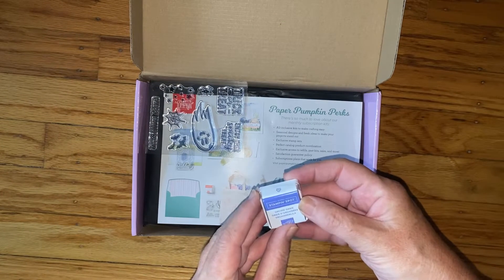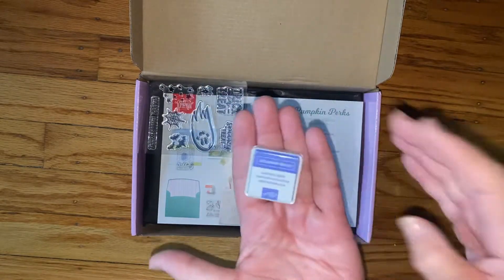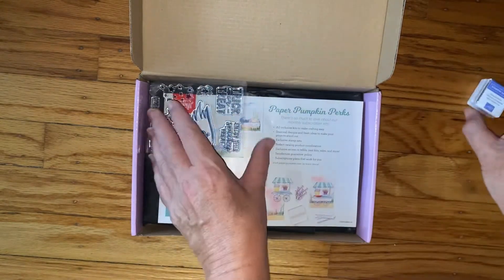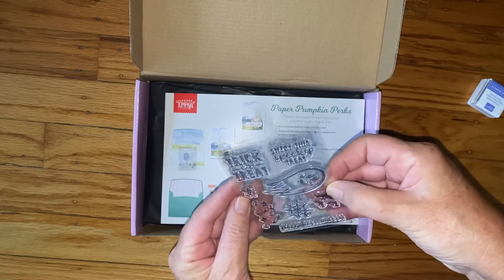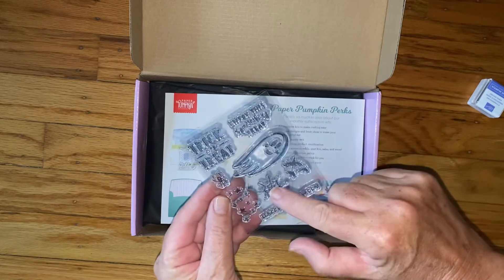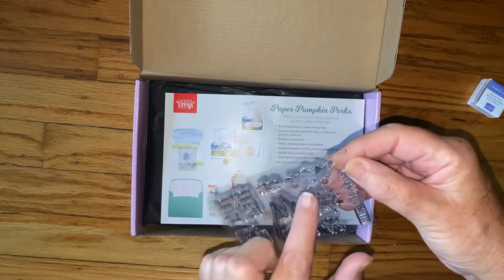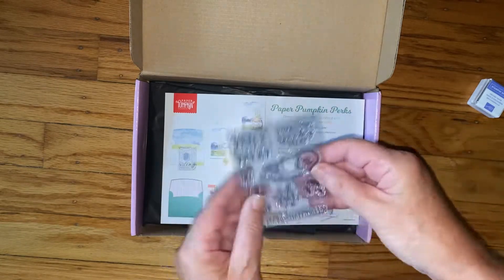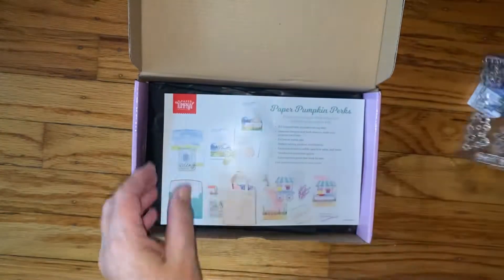First thing I have is an ink spot in Orchid Oasis — that's pretty, and I don't have that color. And here's our stamps with this cute little ghost, trick-or-treat, enjoy the spooky treat, happy halloween, spider web, bats, little stars, and a spider. That's pretty cute.